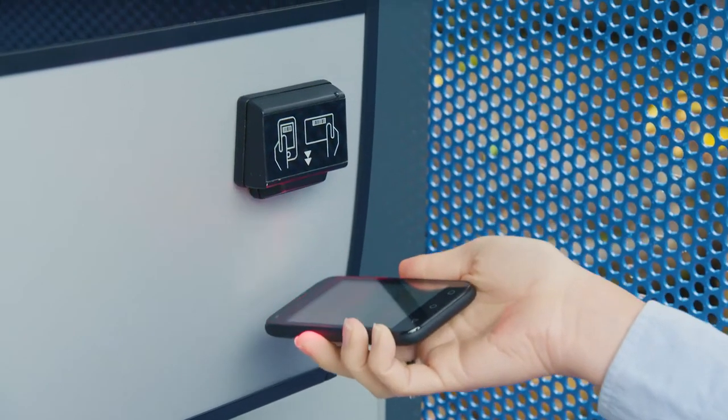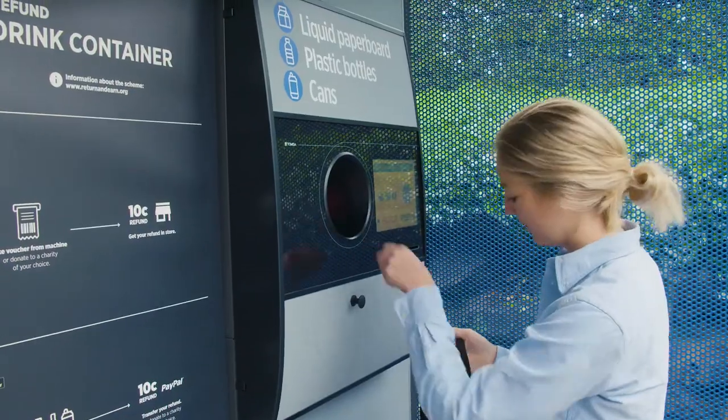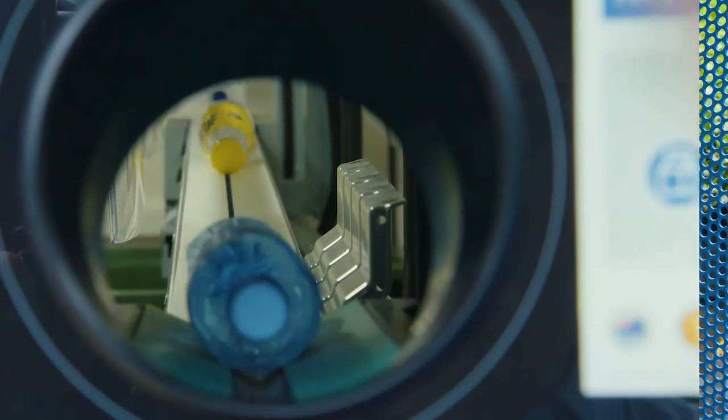One of the easiest ways to claim is to download the MyTomra app and transfer your refund to your PayPal account.